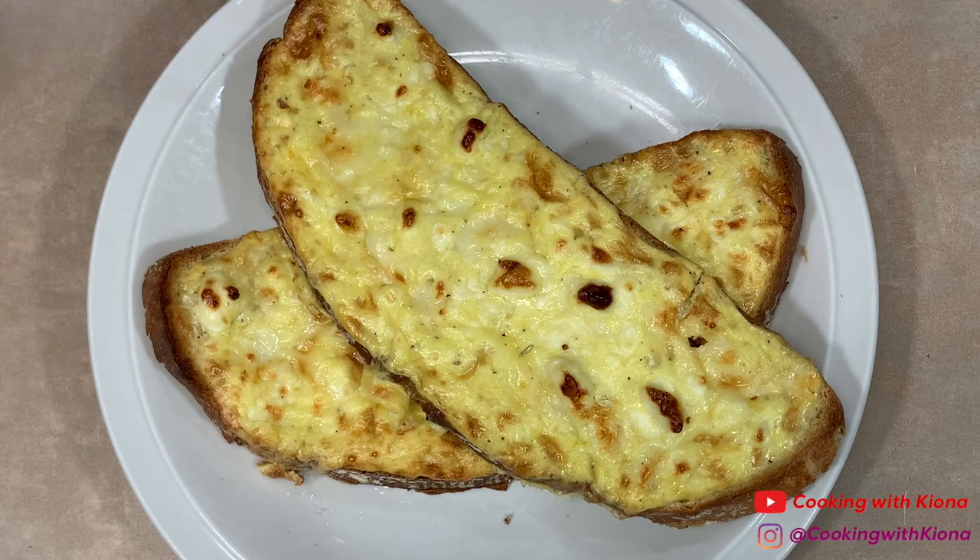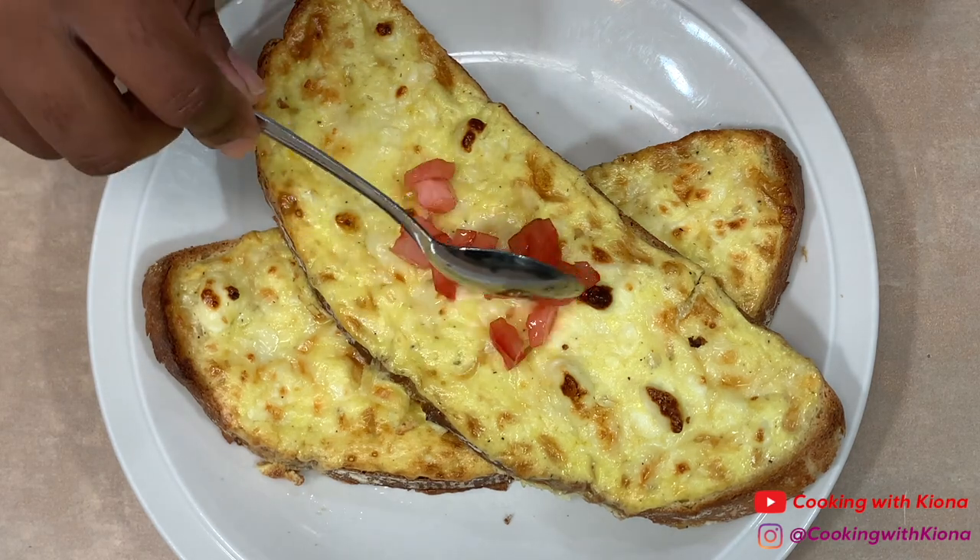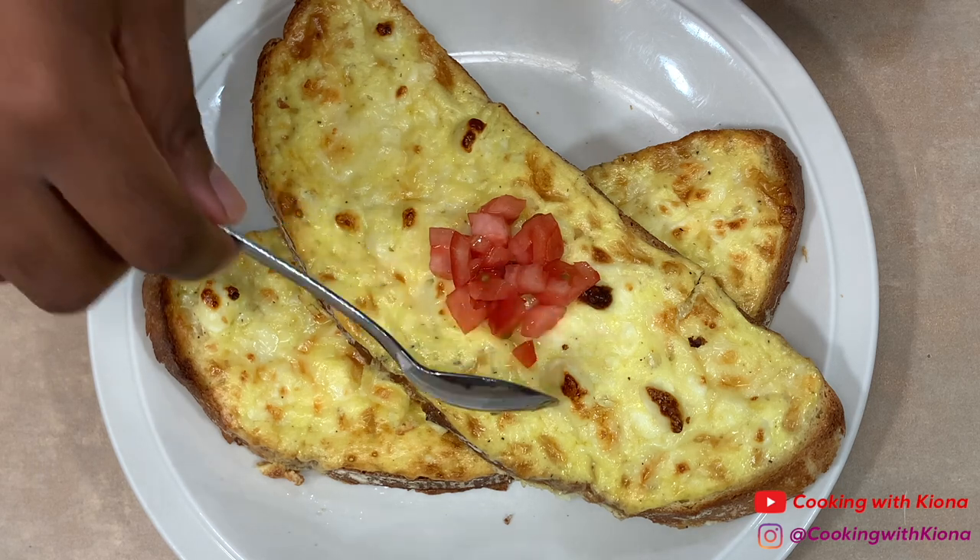After baking them, you are all finished. This is optional, but I added some diced tomatoes, thyme, and parsley to mine.